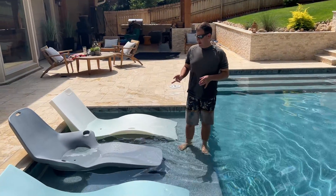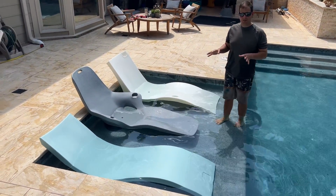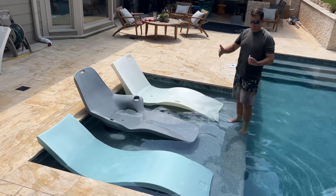All right, we just talked about comfort. Now we're going to look at just how much space these take up on your particular sun shelf. So people ask, how much depth do I need?